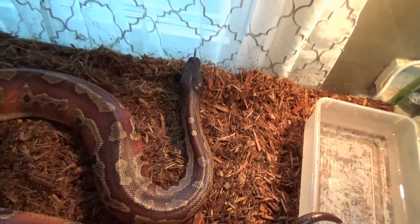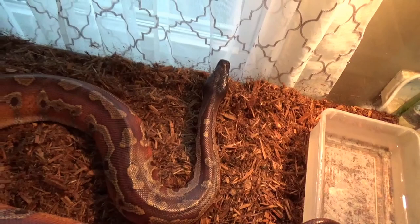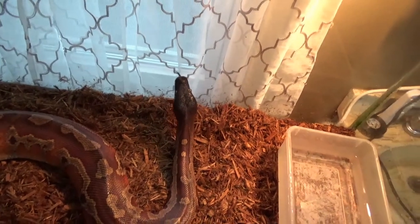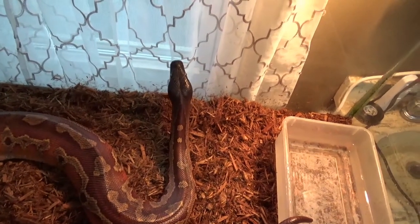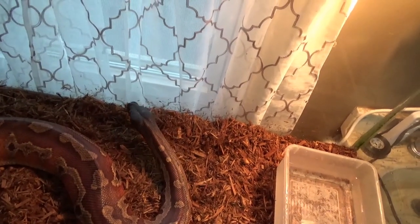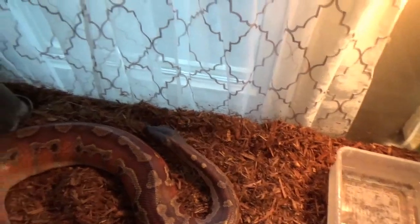He's already starting to push his nose in the substrate a little bit, just checking everything out. I do like this forest floor stuff — it's good stuff. Alright guys, until next time — from myself, Tazzy, Discord, Pinky, Odin, Thor, Medusa, Serenity, and Loki, and all the fur babies — Storm, Sky, Oreo, and Shadow. Hope everyone's safe and doing well. I'll see everyone soon.